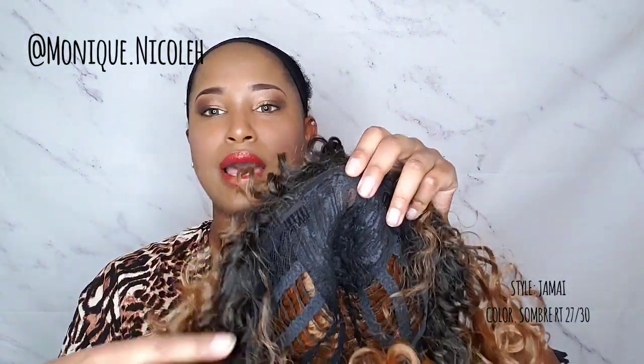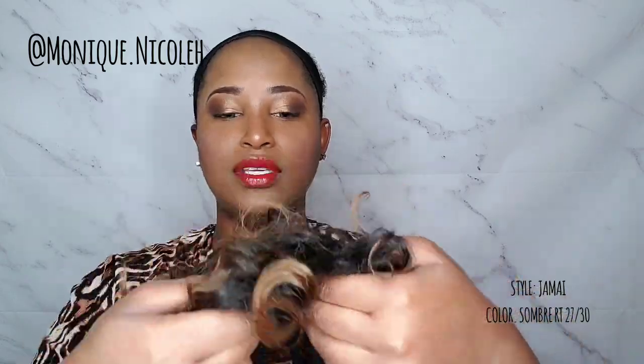It does come with three combs — one on the right, one on the left, and also one in the back — with two adjustable straps. It does have a lace parting right here in the crown of this wig.